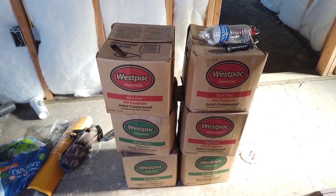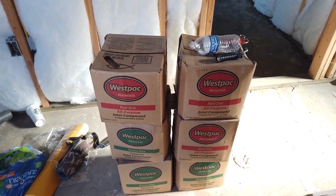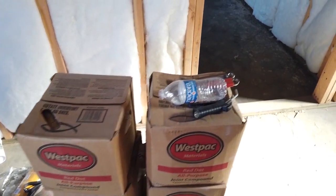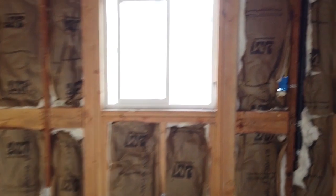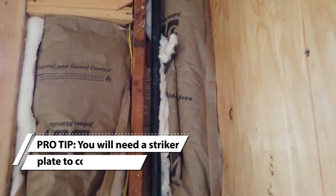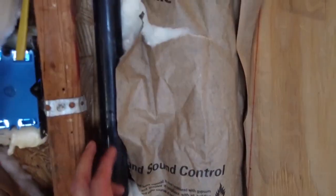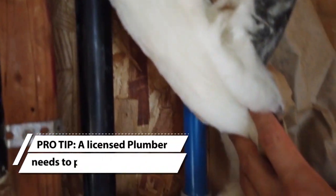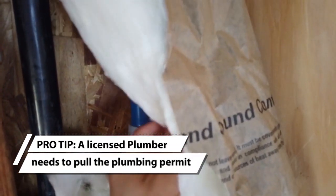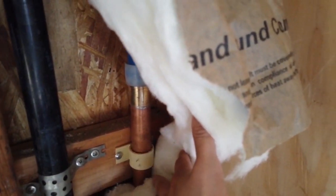They're getting ready for the drywall — this is the paste you use for the drywall. On the other side of the water heater, you have your electrical and your gas, and the water line as well. You have your PEX coming in, and then you have your copper going out to the outside.